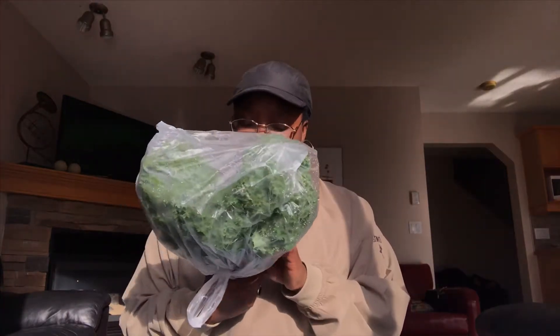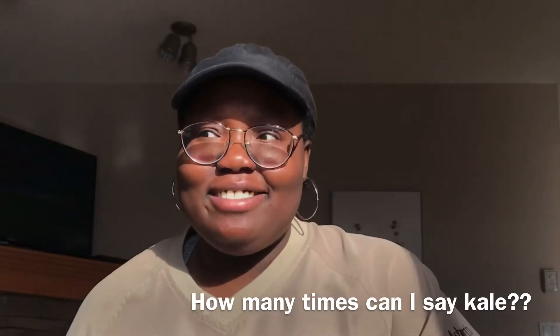Got some kale — just a head of kale, or a leaf of kale, I don't know — just kale.